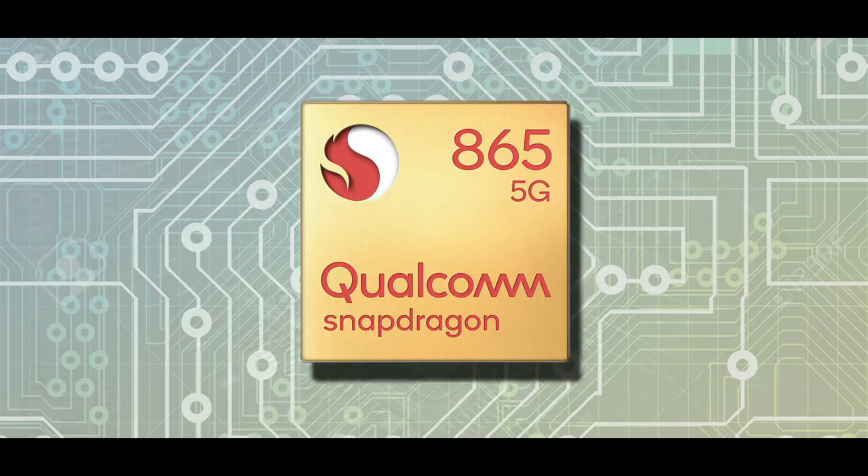We also have a glass sandwich design on the back side and a metallic frame. There is a powerful chipset called Qualcomm Snapdragon 865 — the same chipset found in the OnePlus 8 and OnePlus 8 Pro.